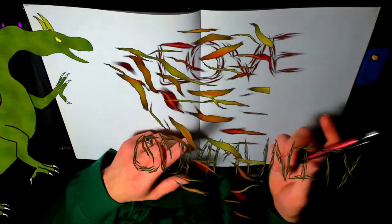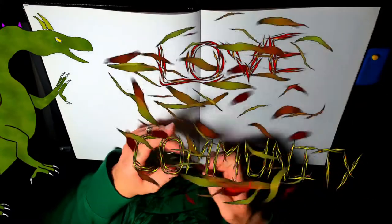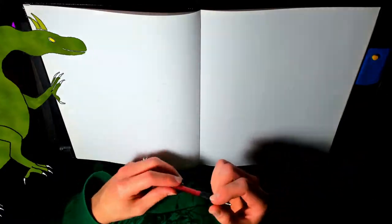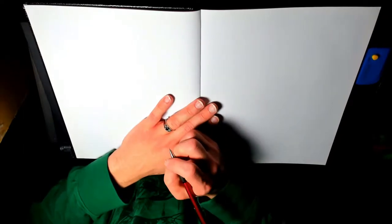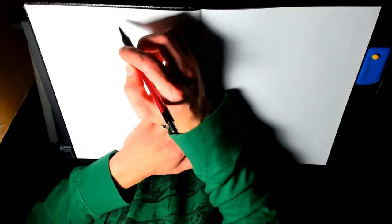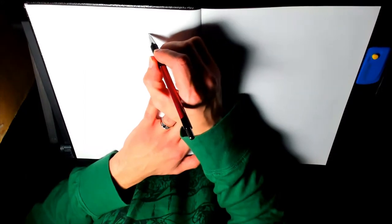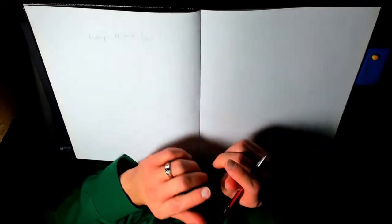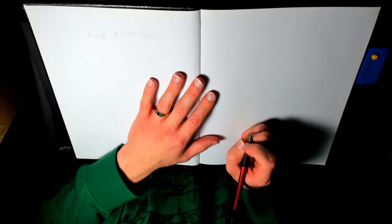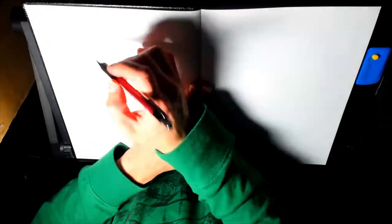Hello everybody, and welcome back to another Dragon 8 Drafts from Instructions, joined by my friend Rocky. How's it going? So last week we did a Glalie, and this week the topics are Disney, Nintendo, and Yu-Gi-Oh. Nintendo is new, so is Yu-Gi-Oh, but Disney was actually requested by a comment by Funny Fluffy. I think we're going to go with Disney, just because of that — I'm curious about that. So let's get started.